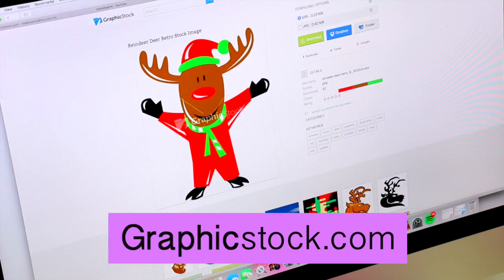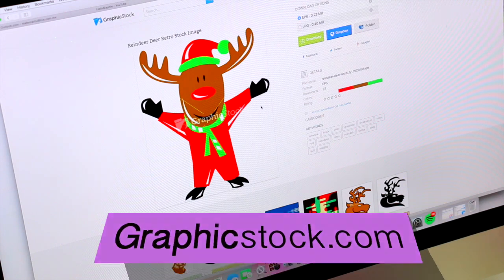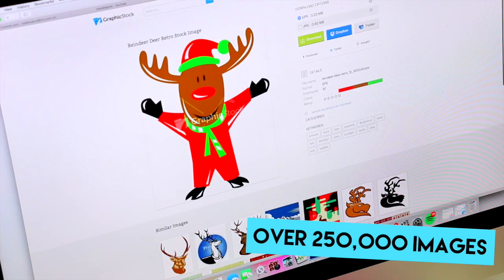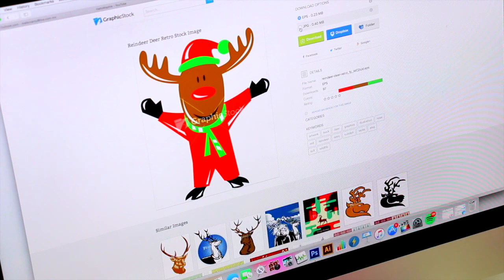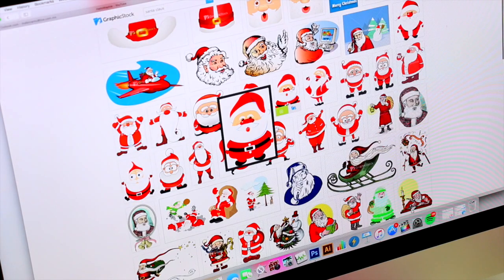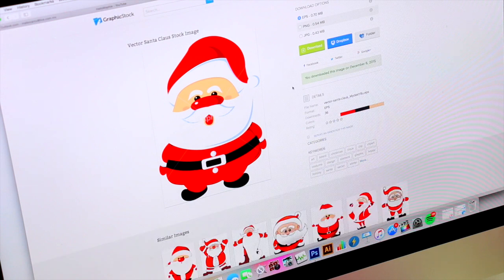This is a website full of royalty free vectors, photos, wallpapers, graphics and more. There's a ton to choose from and they are always adding new content, so the library is always fresh and new, and that's what I like about this site. You guys know that I have been subscribed to this site for a long time because all of these images help me to make some DIYs or even to edit my thumbnails or videos.